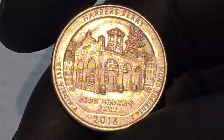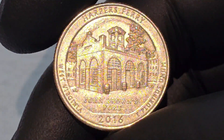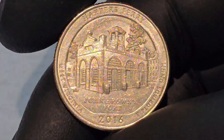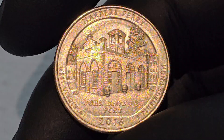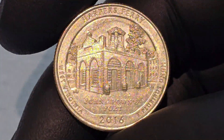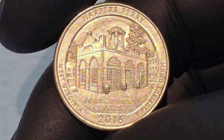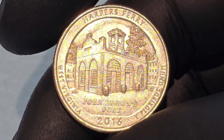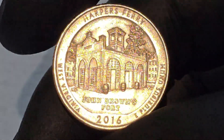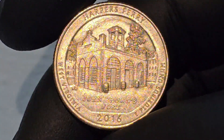The Harper's Ferry Quarter Dollar Coin is more than just a piece of currency — it is a tribute to a site of profound historical importance. By commemorating Harper's Ferry, the coin serves as a reminder of the struggles and sacrifices that have shaped the United States, particularly in the context of the fight against slavery and the Civil War. The coin's design, featuring John Brown's Fort, captures the essence of Harper's Ferry's legacy and ensures that this critical chapter of American history is remembered and honored.